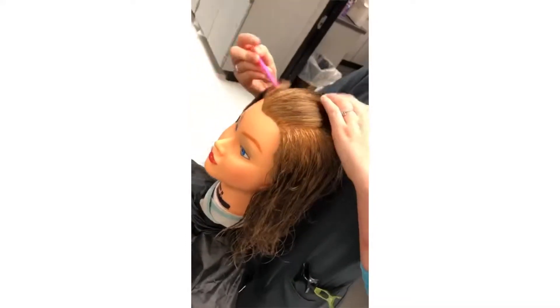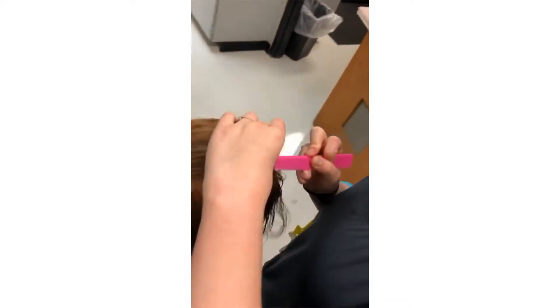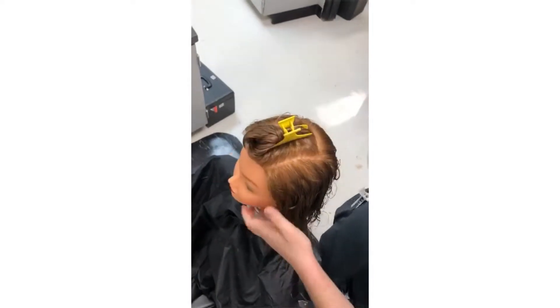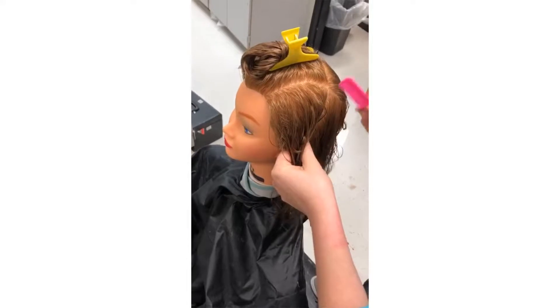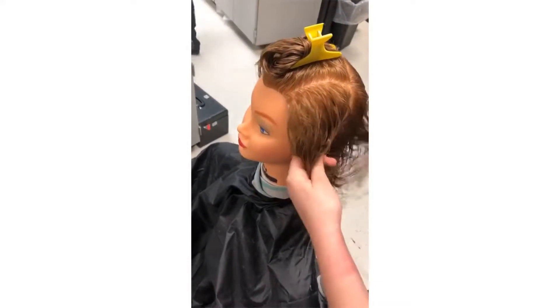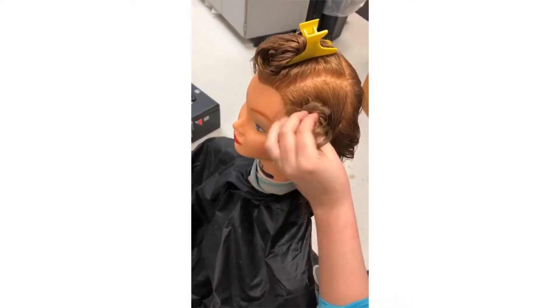For this haircut, we will be using a six-section parting, beginning with a part from the front hairline just above the middle of each eyebrow back to the crown area, and then we will just clip that hair in place. Then we are going to establish another part from the crown area where the one section ends to the back of each ear, forming a side section two and three, and then we will clip those in place.